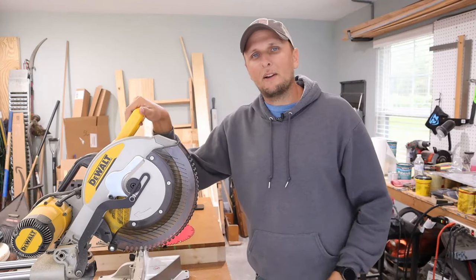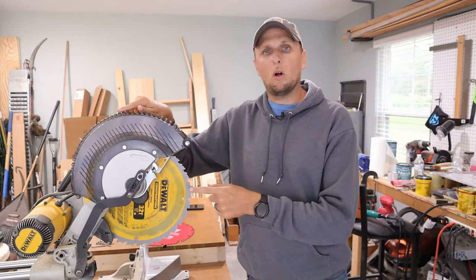What's up guys, Adam here again, and today I'm going to be showing you how to change out the blade on this DeWalt miter saw.